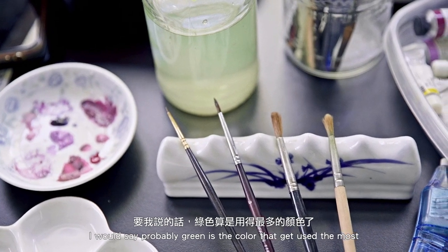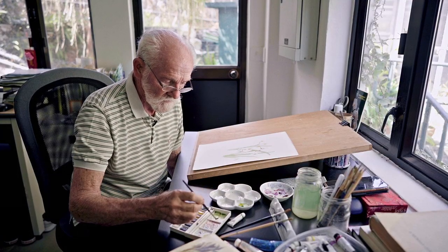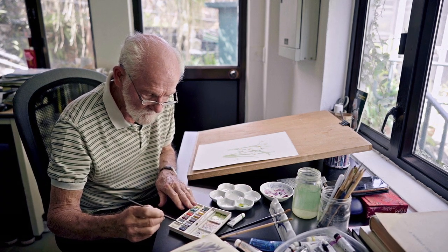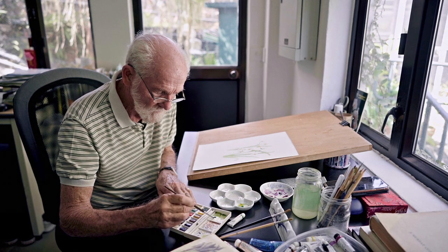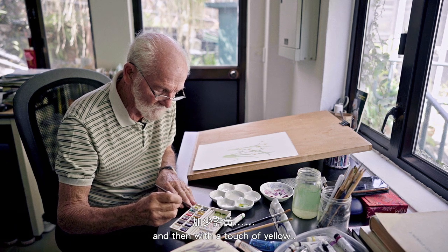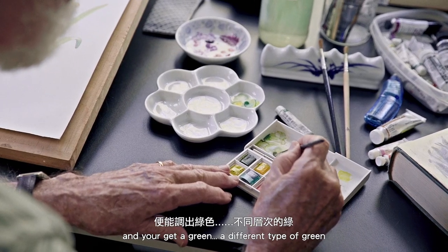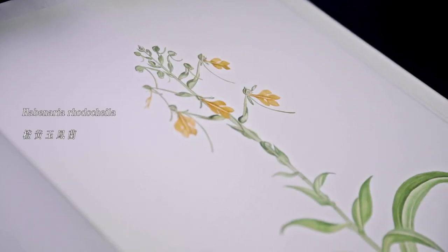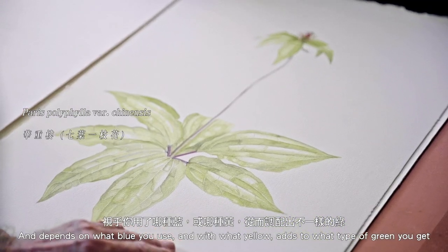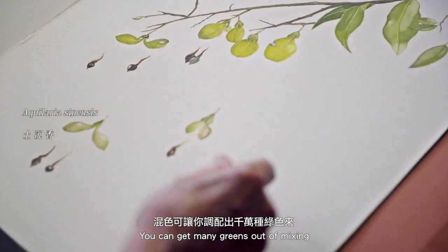Green is probably the color that gets used the most. If you mix blue — that blue — and then with a touch of yellow, then you get a green, a different type of green. It depends on what blue you use and with what yellow as to what type of green you get. You can get many greens out of mixing.